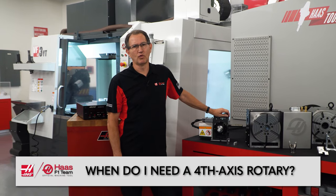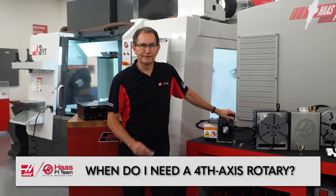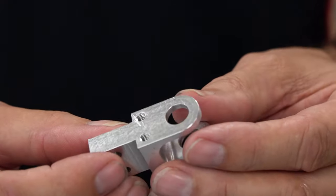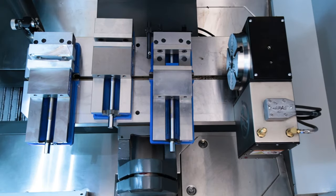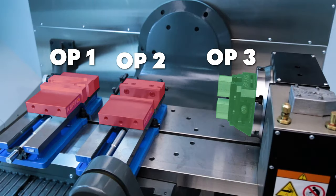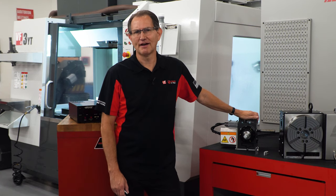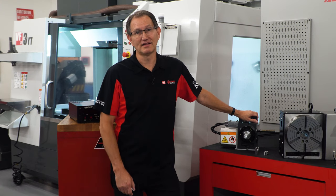Back to the subject of when: anytime you're machining a part that has multiple features around the outside of it, you should be using a 4th axis. Or when you find that your operators are handling a part more than once or twice, you should be using a 4th axis. If you discover that you're scrapping parts due to misloading, you should be using a 4th axis. After all, the more times your operator has to handle a part, the more likely you'll run into dimensional errors from misloading.